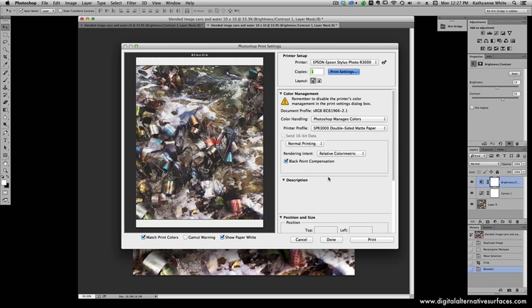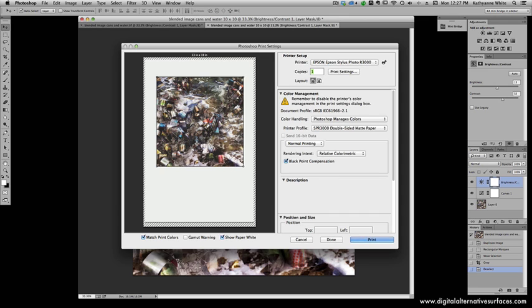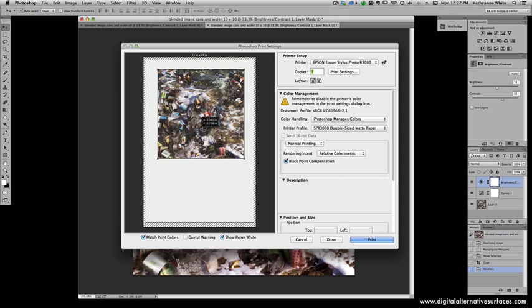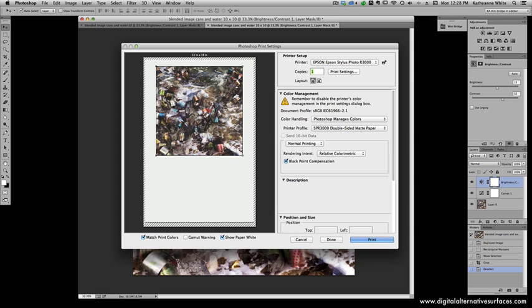I usually print my stuff at the thickest setting. Here I'm positioning the image where it should go on the carrier sheet. What's going to happen is I'll hit Print — I already have a sheet of paper loaded in the front of the printer so I can mark where the print is going to land. Then I'll do the same thing again and show you what happens when it prints.